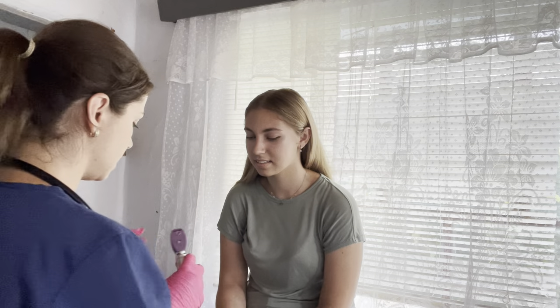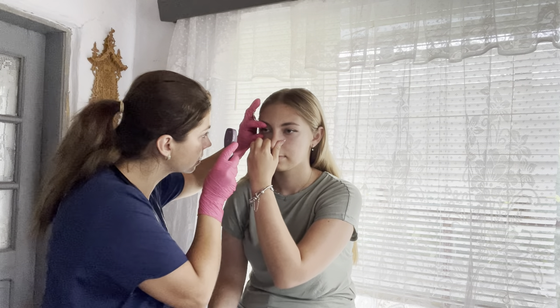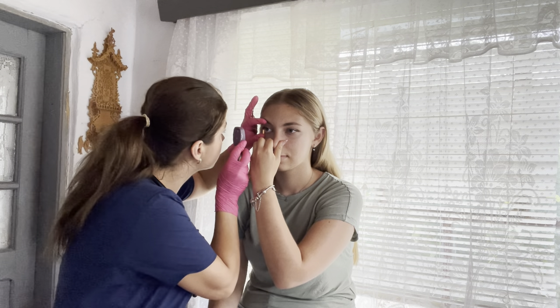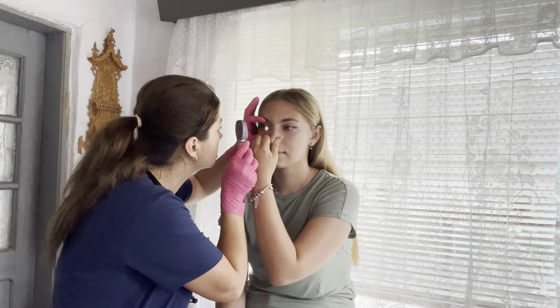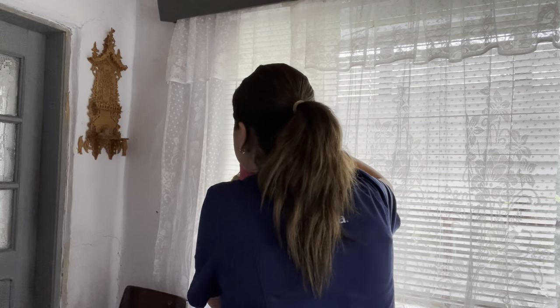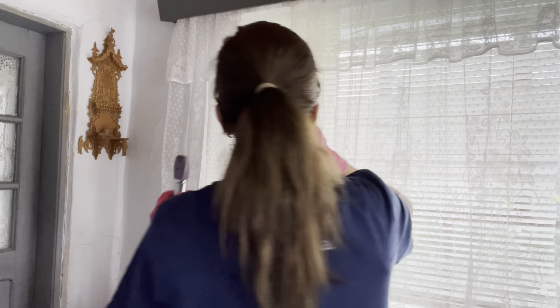Next we're going to do an ocular pressure test. I'm going to need you to look right over here, hold your breath, and pinch your nose. The optic disc looks intact — no abnormalities noted there. We're going to do the same thing on the other side — now pinch your nose with your opposite hand. No abnormalities noted.